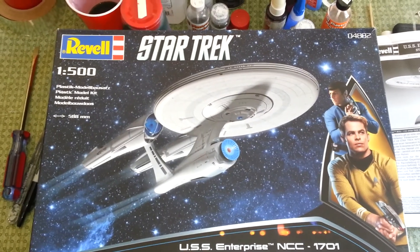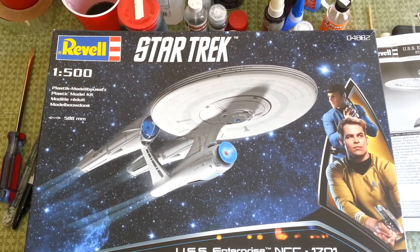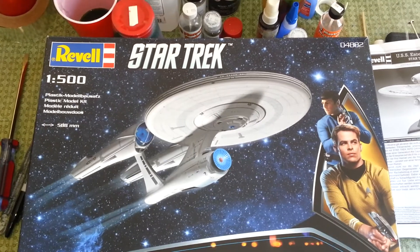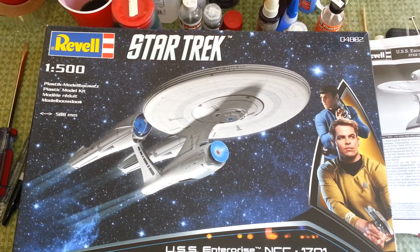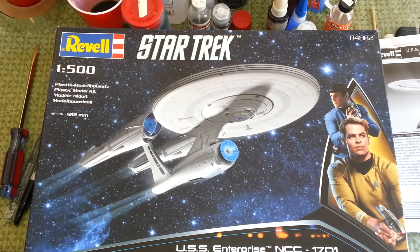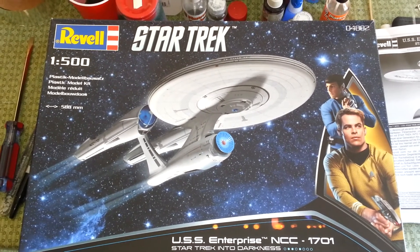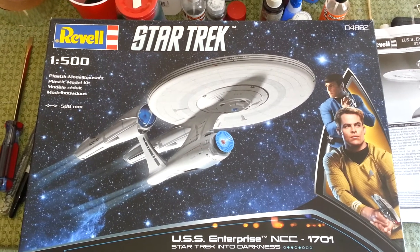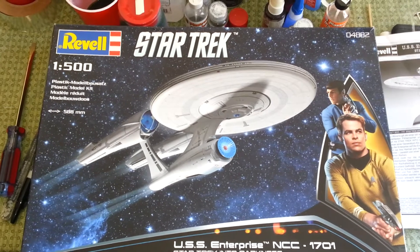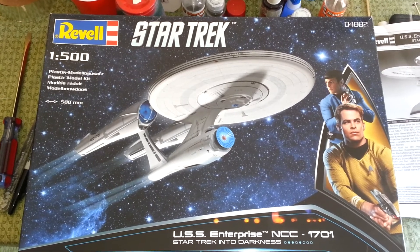I just got the Aztec painting decals from Lou at Aztec Dummy, and I got the light kit from Tenet Controls at Cult TV Man. The kits are awesome. The only thing I didn't realize is with the Tenet Controls kit, there's no lights for the windows — it's just all navigation and spinners for the nacelles. But I do have some light tape from Paula Power Graphics, and I'm going to see how I can incorporate that in the kit.